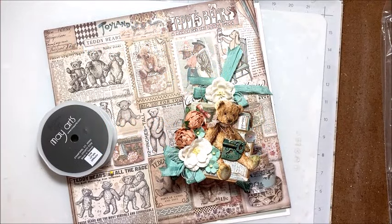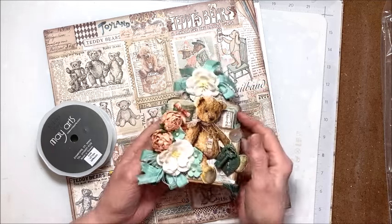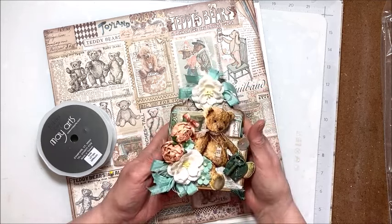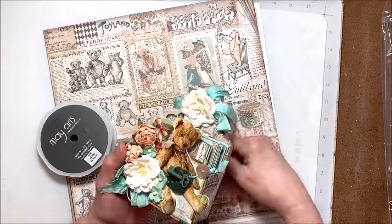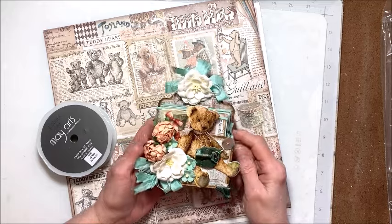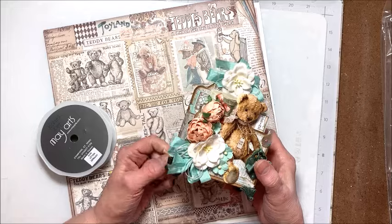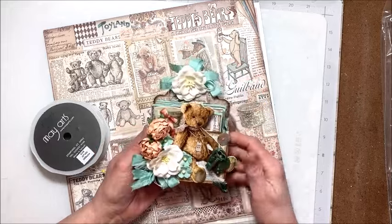Hello friends, it's Kathy Clement with Kathy by Design for Really Reasonable Ribbon. I'm here to share my project for the Really Reasonable Ribbon April 2024 Blog Hop. This is a monthly hop that we do on the 13th of every month. You get to see what all the Really Reasonable Ribbon designers have cooked up to inspire you, and there's even a prize package — a $10 gift card to Really Reasonable Ribbon as well as the digital stamp set of your choice, so it's well worth hopping.